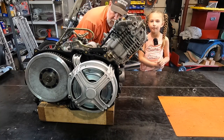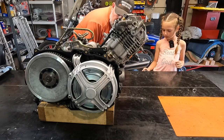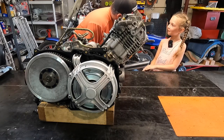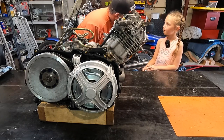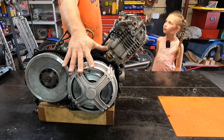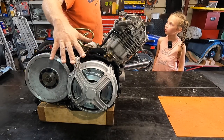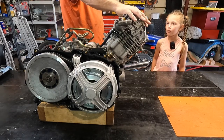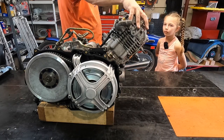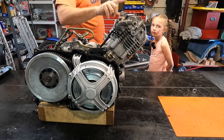This motor here came out of a side-by-side, or utility vehicle, or UTV. A lot of people have questions about this kind of motor — they're not very good because the parts are made very cheap. We're gonna go over how the clutches work, clean and rebuild those, and then talk about the top end, the bottom end, the timing chains, how they stretch, the timing chain tensioners going out and causing timing to go off.